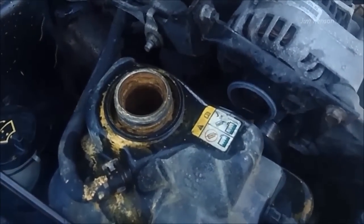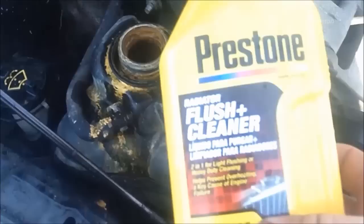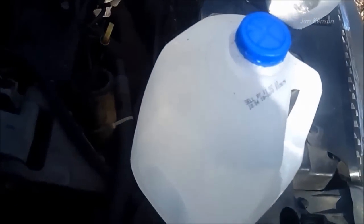After closing my radiator valve, I'm going to add the radiator flush product and just plain water.